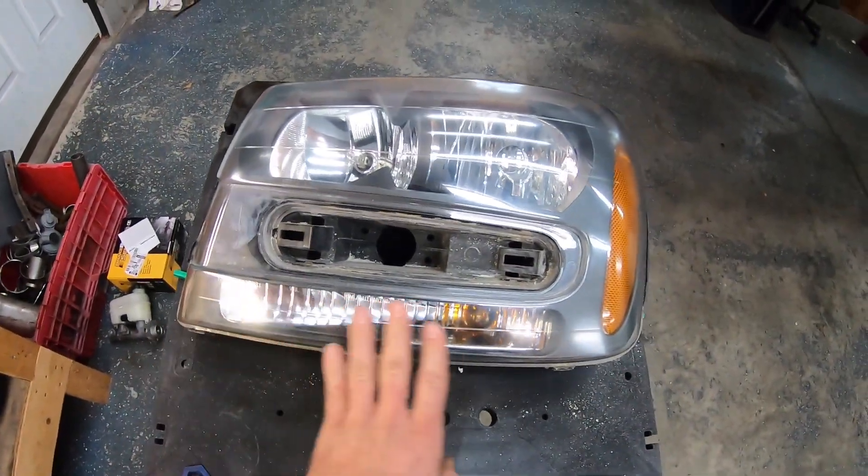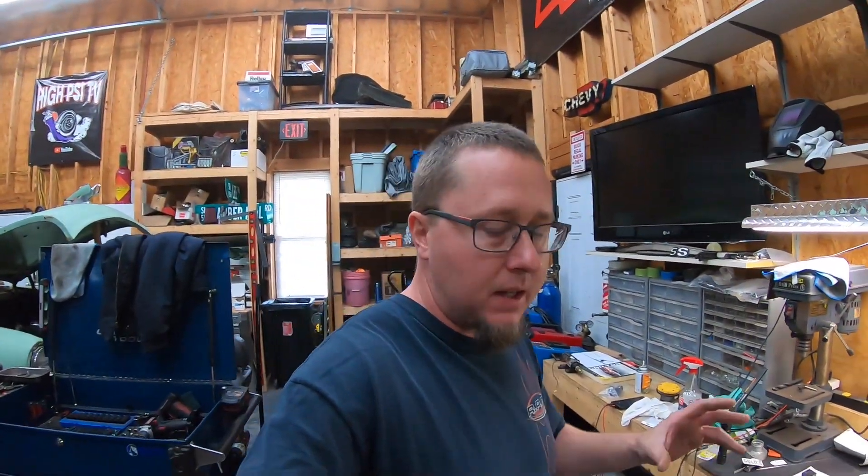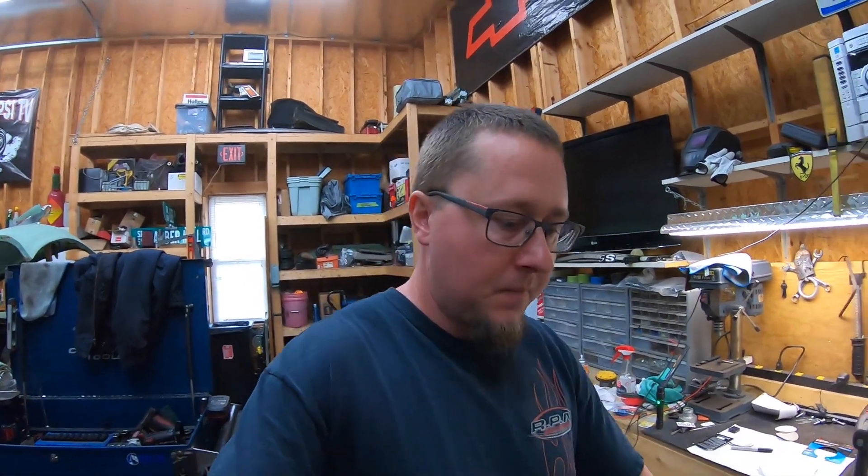Here we go - one finished headlight, polished top and bottom, ready to go back in the truck. This kit is about 30 dollars. Headlights for this truck aren't actually that expensive, but the problem is if you get a non-GM headlight they'll last about a year and then they'll be all hazed up. I'm going to try to restore these - a lot of people say the restoration doesn't last that long, but as long as I keep them clean and since this truck isn't really going to be out in the sun much, hopefully I'll be in good shape.